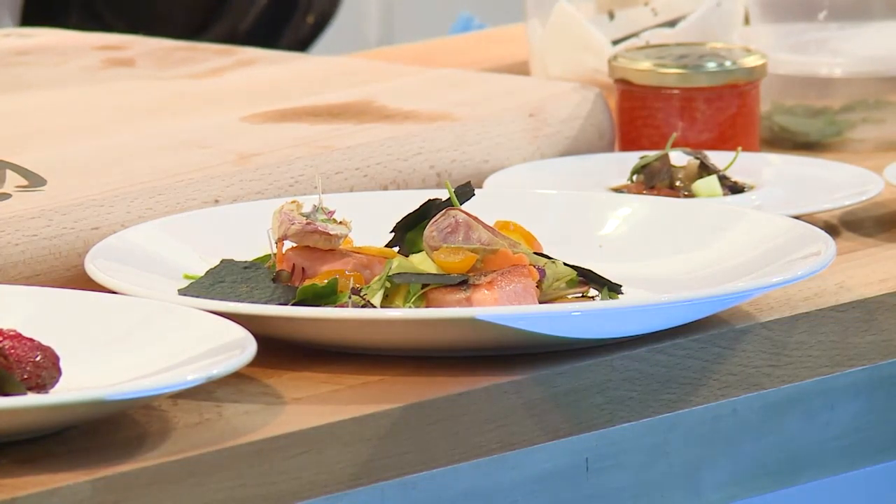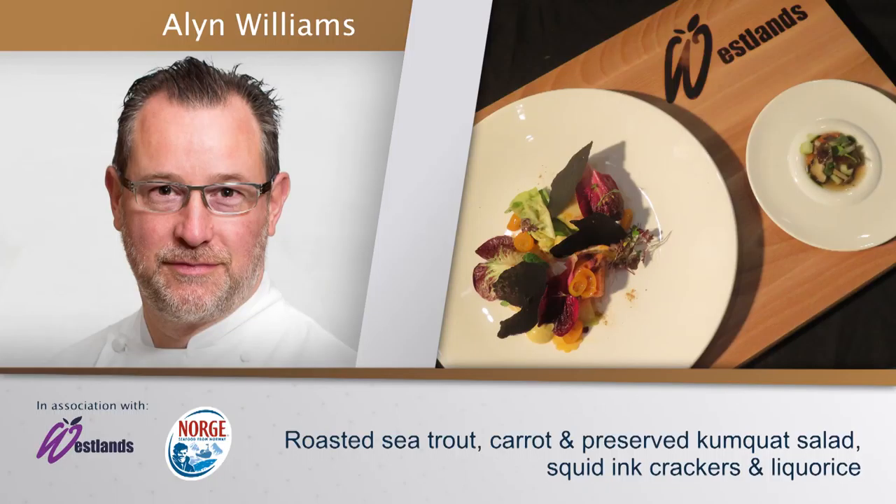Put your hands together please — Mr. Alan Williams. I think Staff Canteen is a great website. It's grown and grown over the years, so now to be live rather than just on the internet is another transition. It's just nice to be involved in that.